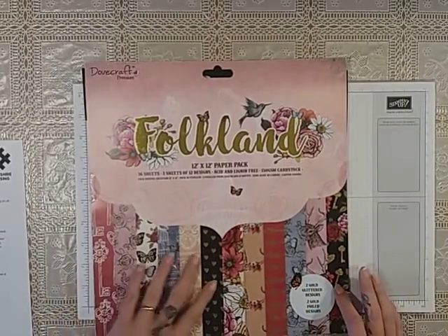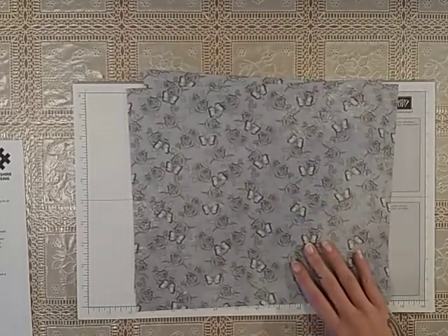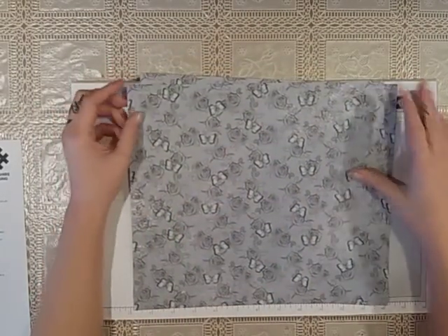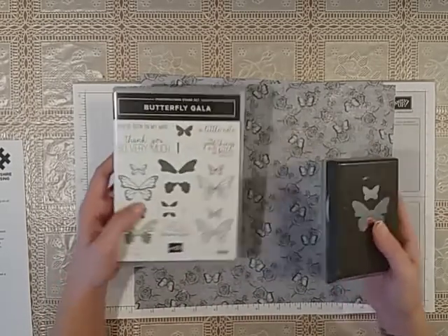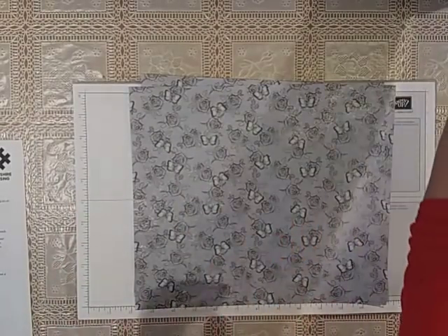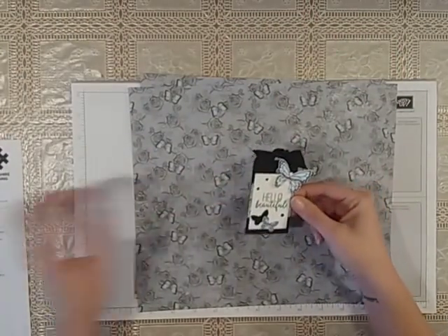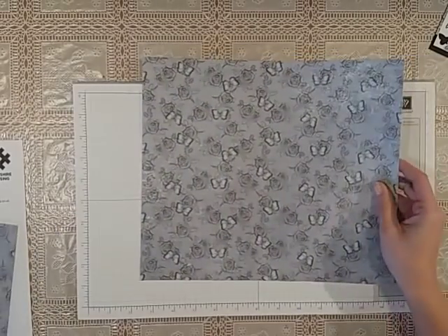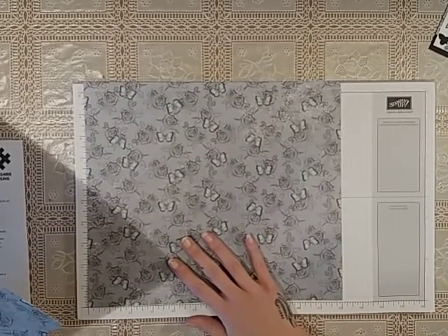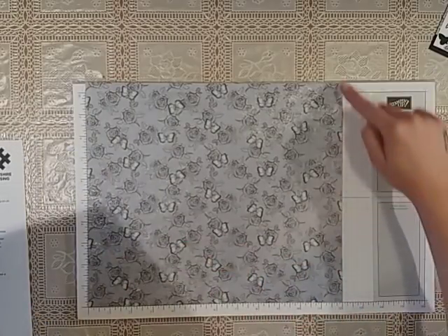I'm using again the Folkland paper — I absolutely love it, my daughter bought me this for my birthday. I have used a fair bit of it and there are some gorgeous papers. The paper we're going to use today for the bag is this gorgeous butterfly one. I also got the butterfly gala and the matching punch from Stampin' Up as well — I just thought it coordinated really well.